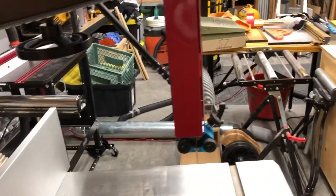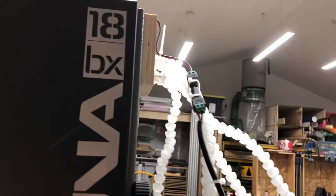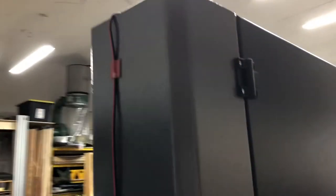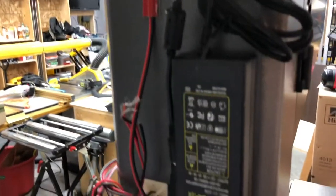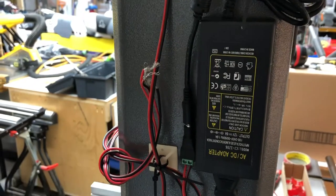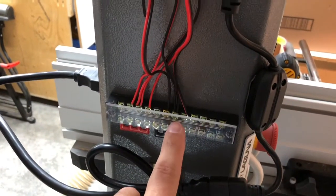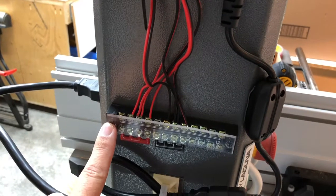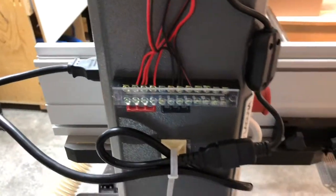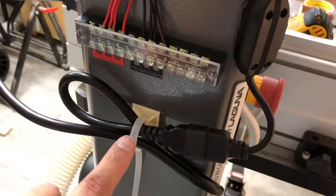It ain't pretty but it works. We got our line going all the way up, zip tied up to the very top, came across the back of the bandsaw, comes down, comes down, comes down. Everything is organized. These little wires here are just the other ones - I'll decide later if I want to install them or not. We got the power coming off into the strip terminal. All seems to work nicely, it's all buttoned up.